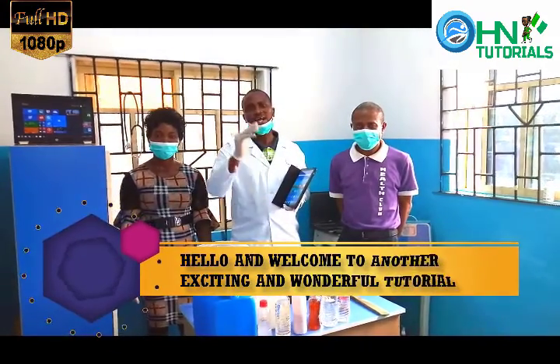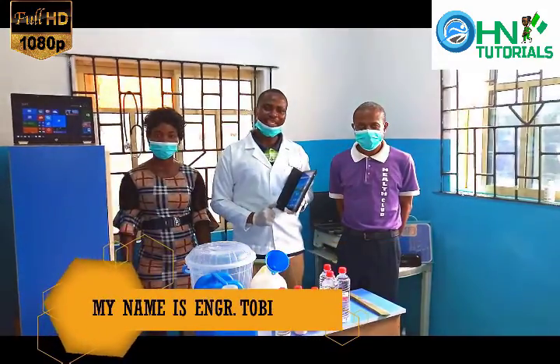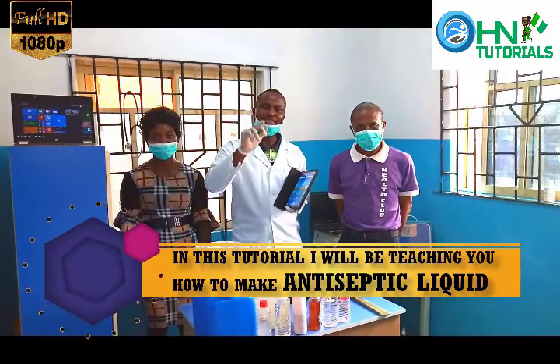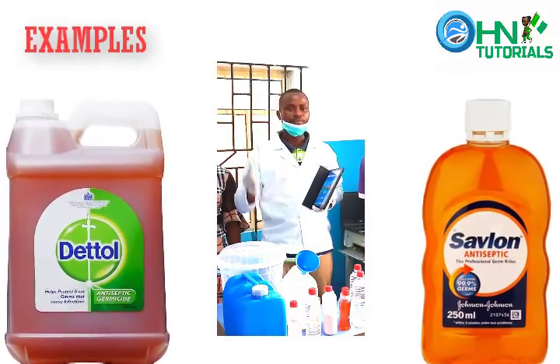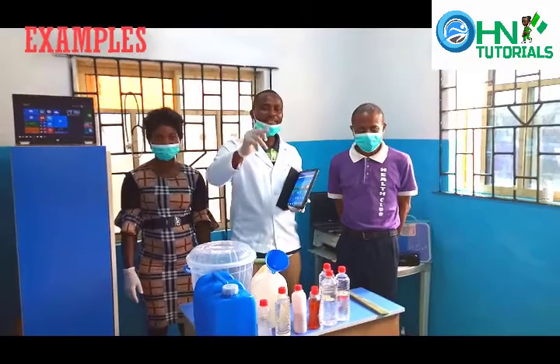Hello and welcome to another exciting and wonderful tutorial. My name still remains Engineer Toby and in this tutorial, I will be teaching you how to make antiseptic liquid, for example, Dettol and Savlon. So, let's get started.